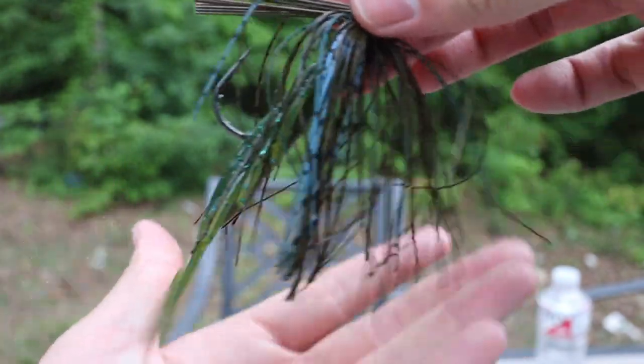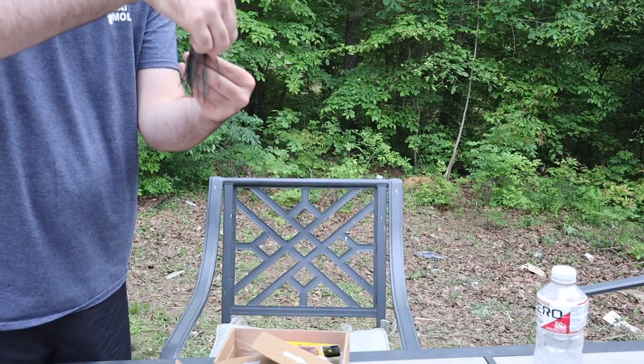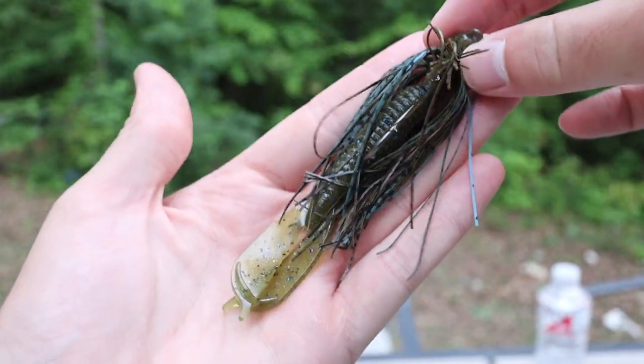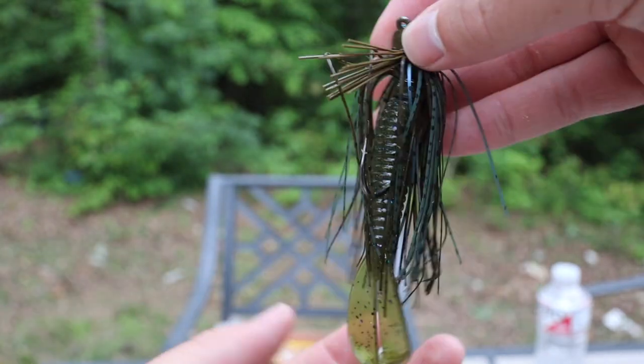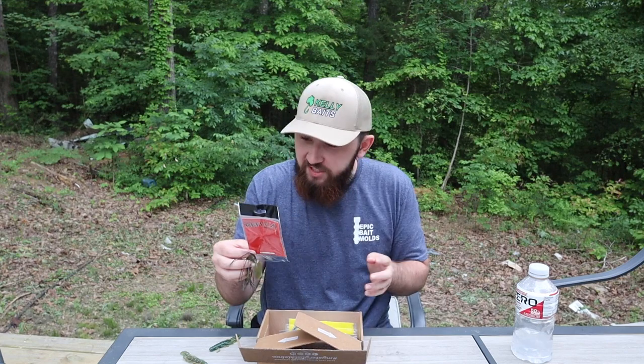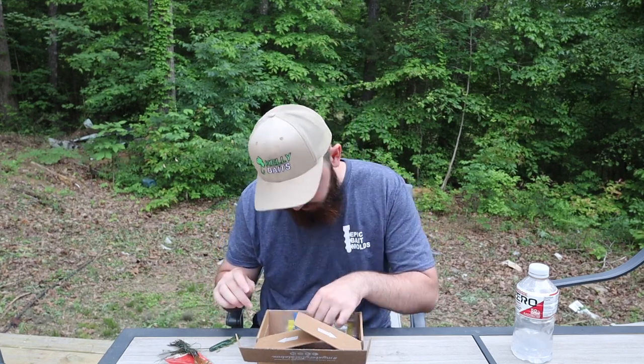Not too shabby, just for something I had laying around. That is beautiful — maybe even trim it down a little bit. And there it is with the Rocket Grub — yeah, that is perfect right there. Fish catching machine. The Reflex Skipping Jig from Excite Baits — pretty slick.